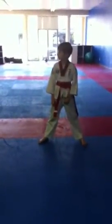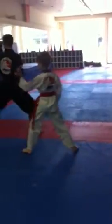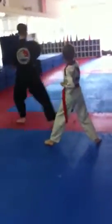Burt. Ready? Crescent kick. Aya! Punch. Side kick. Back kick. Punch. Round kick.